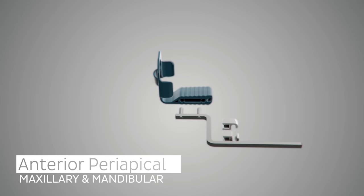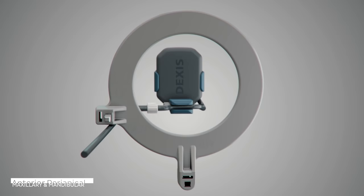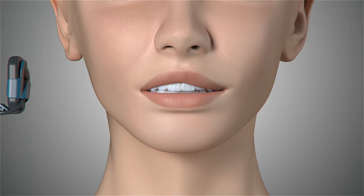We will now move on to capture anterior periapical images. For anterior periapical images, you will use the same aiming bar and ring configuration. However, you will switch the yellow posterior bite block to the blue anterior bite block.